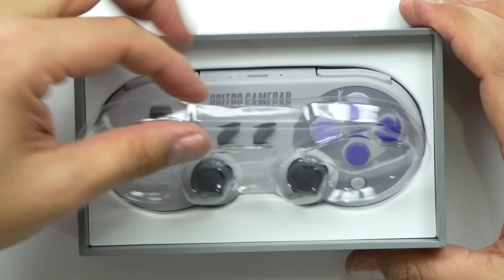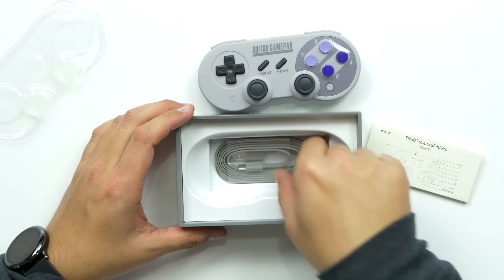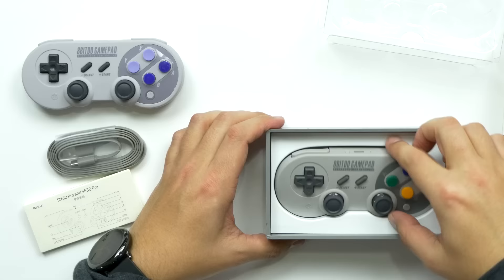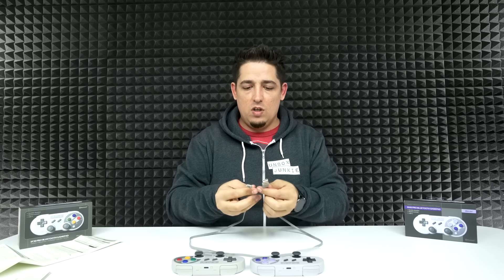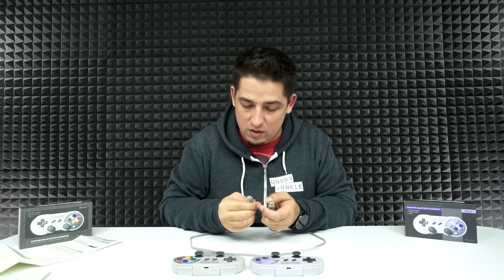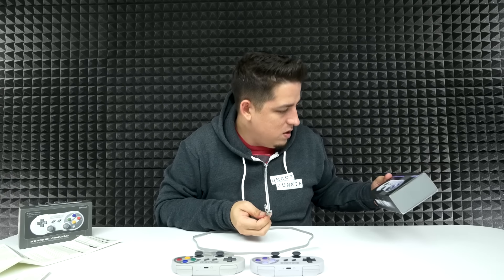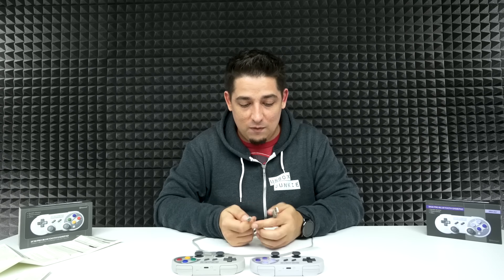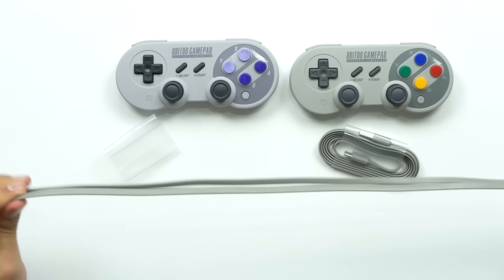I'm too excited, I'm just gonna open it up. Oh man, that looks classic as all get out — that is so cool! It's got a little cable with it. We've got two cables, about four and a half foot USB to USB-C. I didn't even notice they were USB-C — very modern and up-to-date. It's a really heavy-duty cable, nice thick flat style.